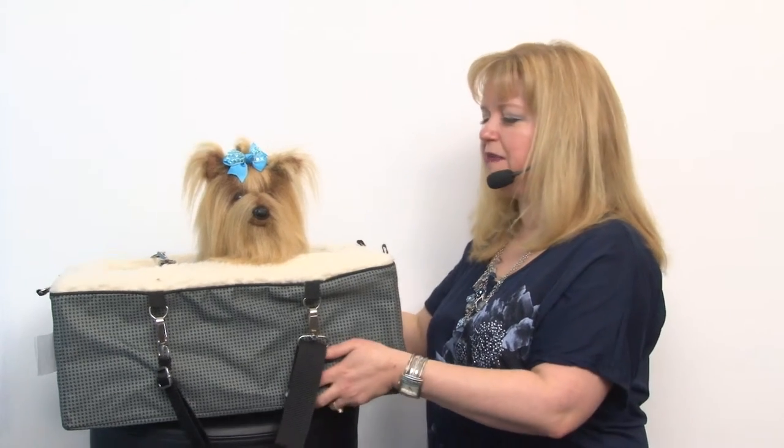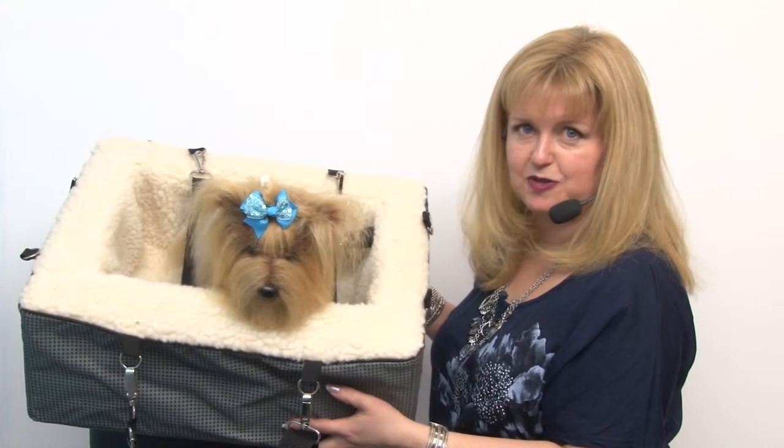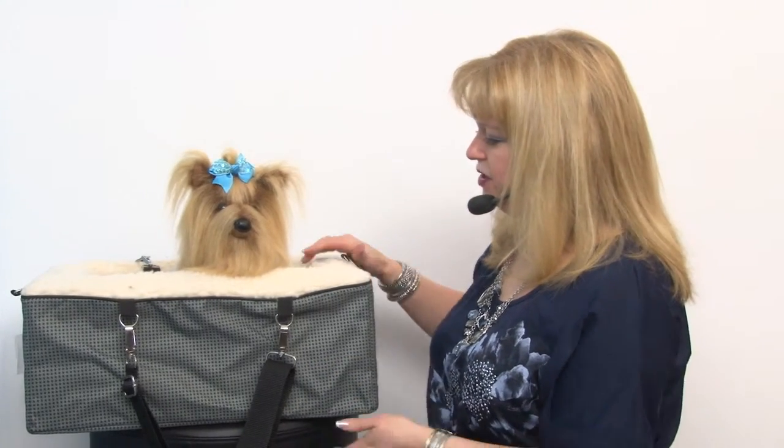And then the third way that you can use this product is as a bed. You simply pop this out of your car — it's very lightweight and easy to carry, but it's sturdy foam. Once you get to your destination, whether it's your office or your hotel room, this very comfortable plush foam bed is going to be very nice for your pet to settle down in after traveling. It's soft on the inside, but it is rigid enough to provide great support for your pet while traveling.